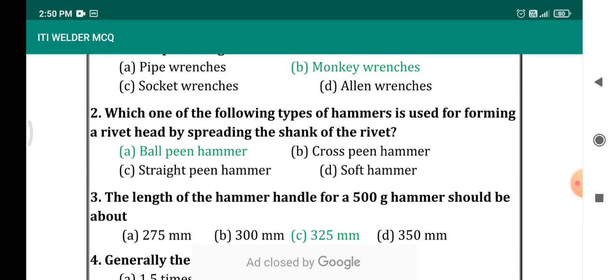Which of the following types of hammer is used for forming a rivet head by spreading the shank of the rivet? It is a very common question. The answer is ball pin hammer. There are different types of hammer: ball pin hammer, cross pin hammer, straight pin hammer, and soft hammer. The first three classifications are based on the head of the hammer, and we use the ball type head — that is why it is called a ball pin hammer.